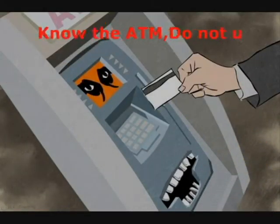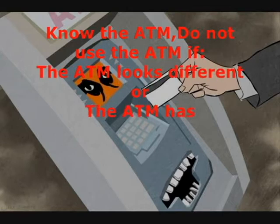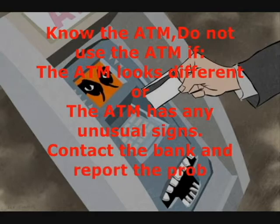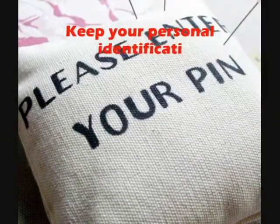Know the ATM. Do not use the ATM if it looks different or has any unusual signs. Contact the bank and report the problem immediately. Keep your personal identification number a secret.